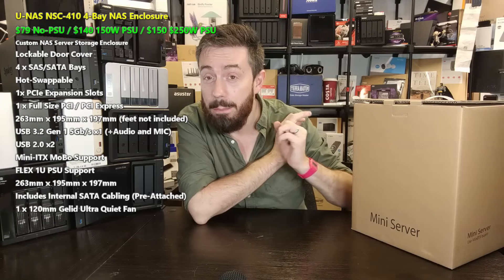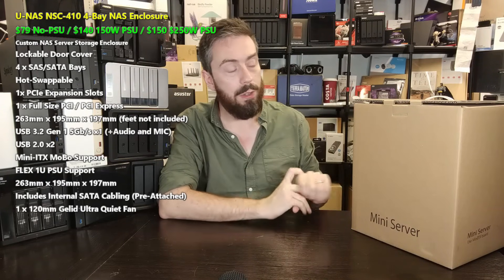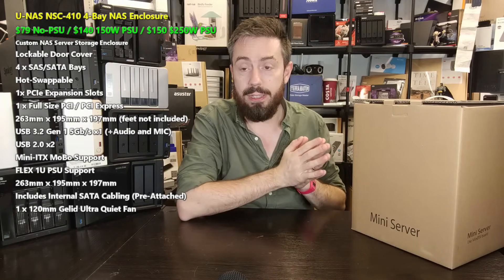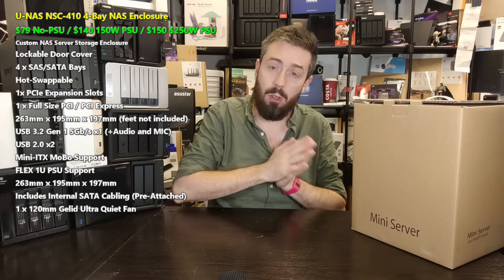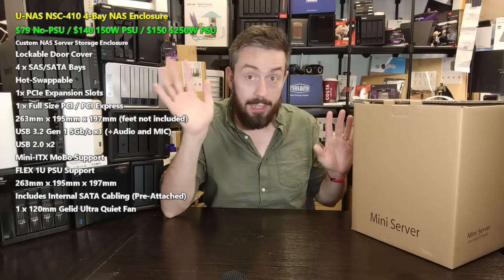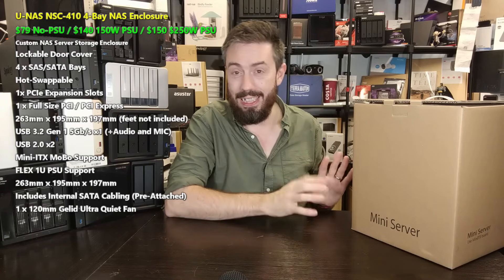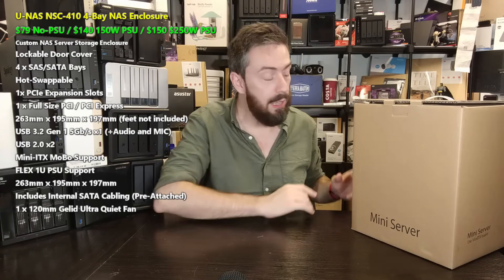It doesn't include your motherboard or CPU, but it does include some cabling and a power supply. You can get a 150-watt internal flex PSU version for $140, or go up to 250 watts for $150. You can also find the casing for around $75 to $80 with no PSU included, but I do recommend going for the PSU version — it arrives pre-installed, though I'll mention later that I'm not a big fan of flex PSUs personally.